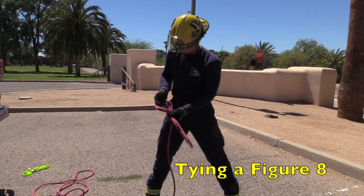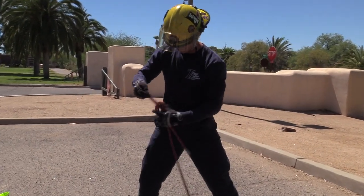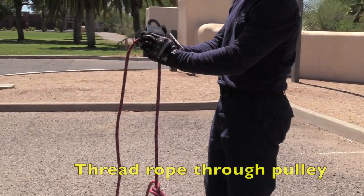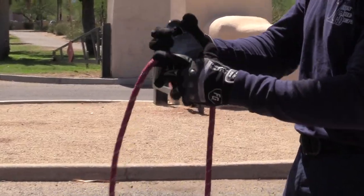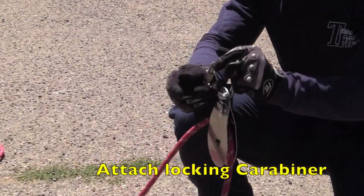Tie a figure eight on a bite on the end of the working line. A safety knot is not needed for the figure eight, but ensure there is at least six inches of tail. A pulley will be used at the high point. Thread the rope through the pulley and attach a locking carabiner to both the pulley and the figure eight.